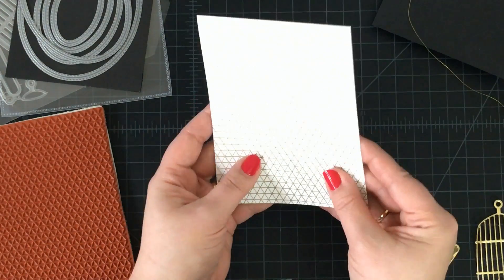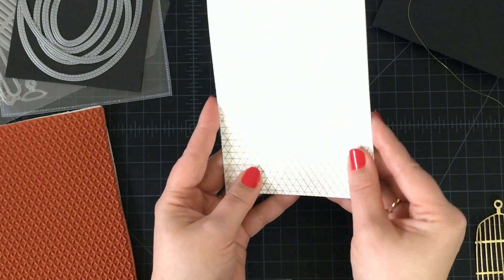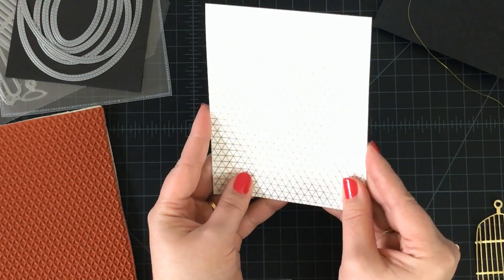To start off with, she took the stamp Geometric Grid Background and heat embossed that with gold powder, which made an amazing background.